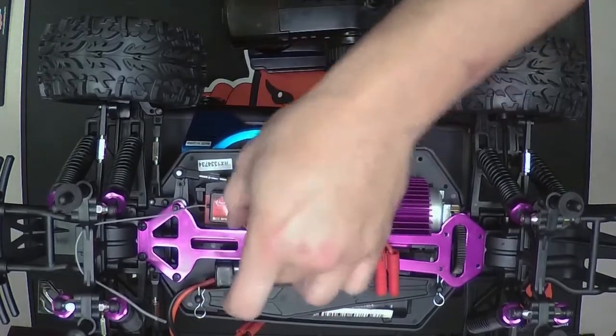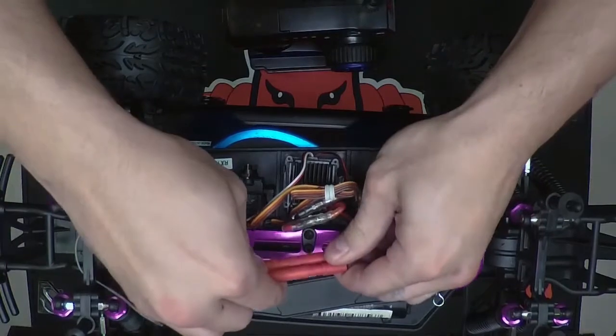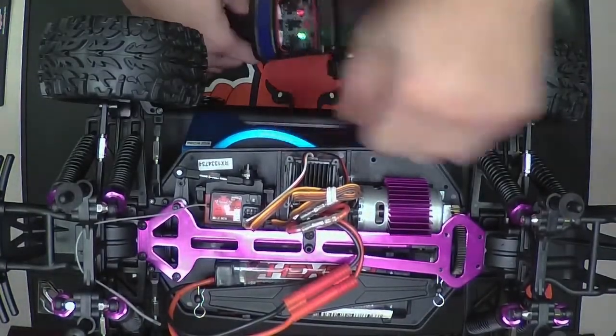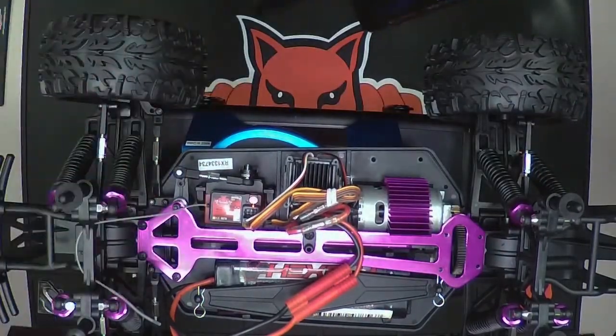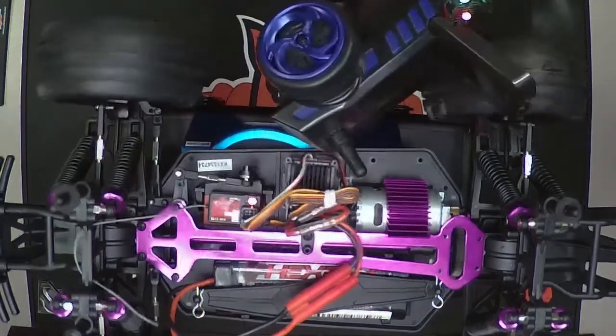Once that's all set up, you can go ahead and plug in your battery. Turn on your remote — it's all good — and turn on the car. It's going to beep; a brushless system will do its startup sequence. And then we're good to go.